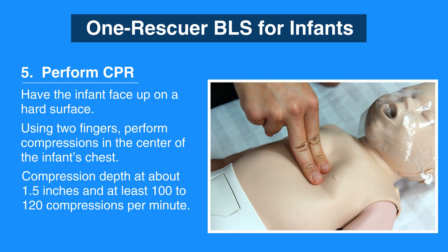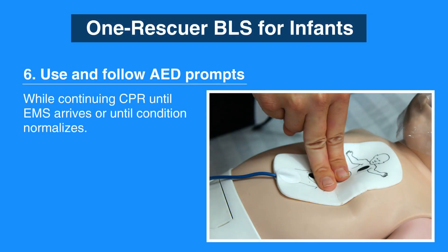Perform CPR for about two minutes, which is usually five cycles of 30 compressions and two breaths. If help has not arrived yet, call 911 and retrieve an AED. Then use and follow the AED prompts while continuing CPR until EMS arrives or until the infant's condition normalizes.